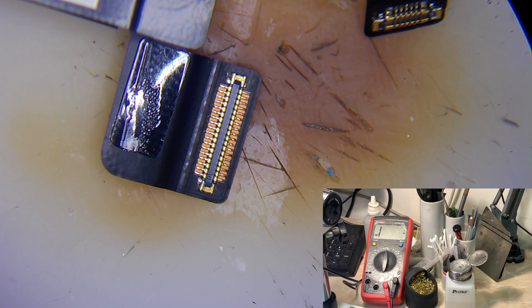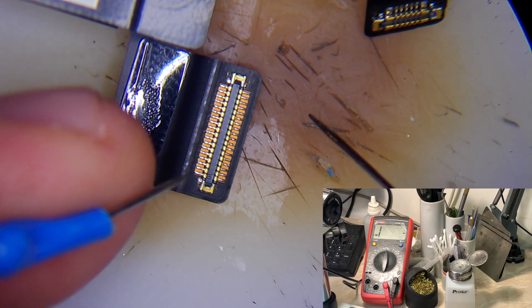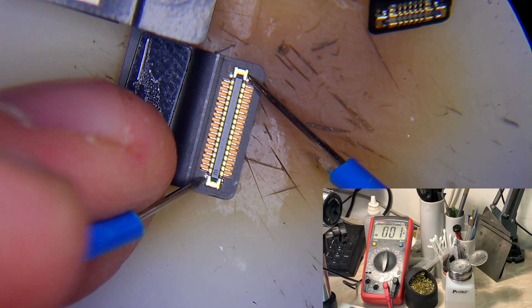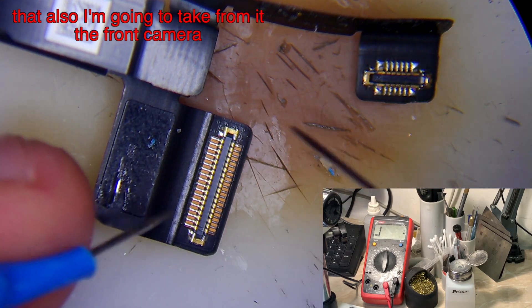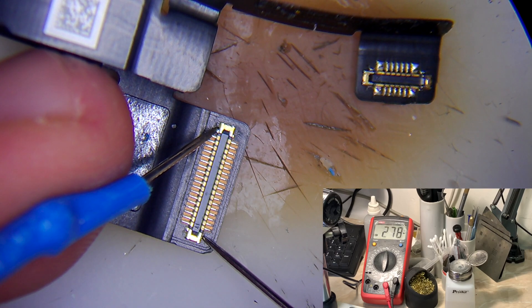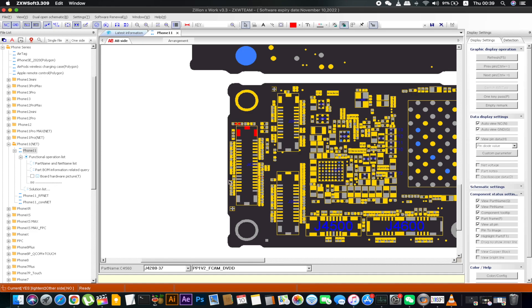Here we go — this is the Face ID flex and this is my multimeter. Now let's check. We have a short on the camera connector line PP1V2 face camera. Here is a working one to show you that it must not be shorted, as you can see. Now jumping to ZXW to explain — this is the shorted line from the other side of the connector: the first side is ground and the second one is PP1V2 front camera, DVDD.